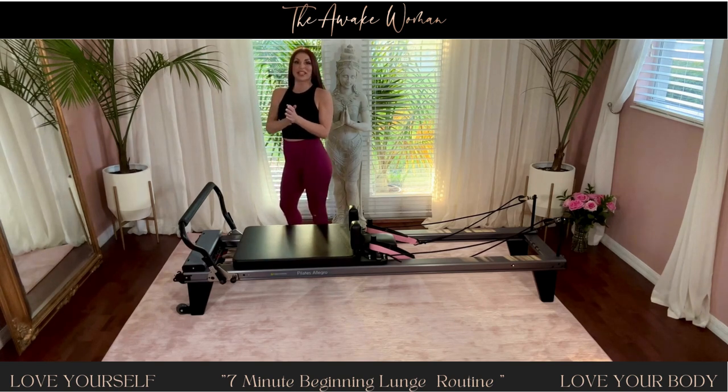Great job, everyone. Thanks for joining me today. Have an awesome day. I'll see you soon. Bye.